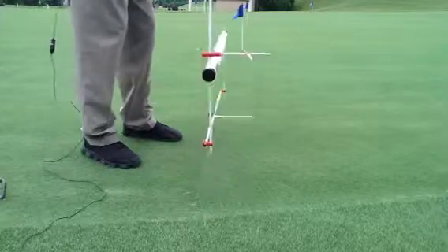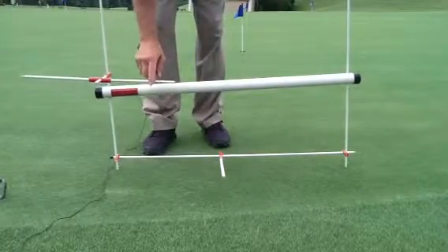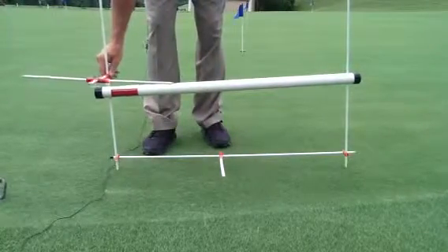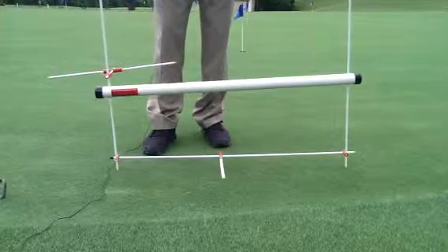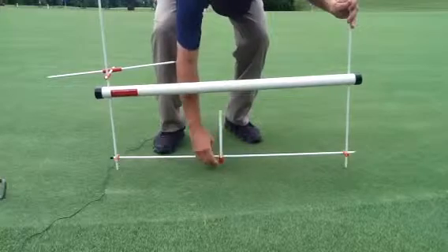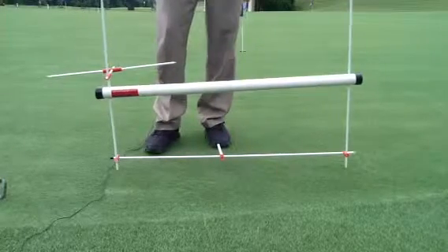There's the putting rail assembly with the putter face attachment and the aim line. Of course, this does not have to be in play — you can move it out of play if you don't want to use it. The same goes with the putter face attachment when you just want to use the rail. There it is.